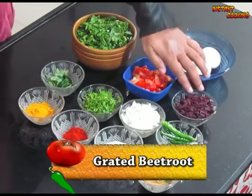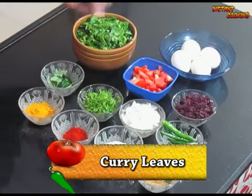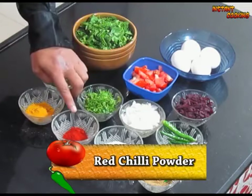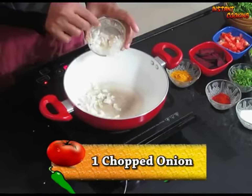For this we need: egg, chopped tomato, grated beetroot, green chilli, sliced onion, coriander leaf, curry leaf, coriander powder, salt, red chilli powder, and turmeric powder.